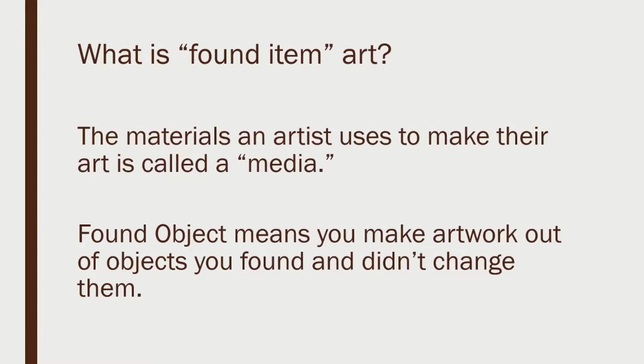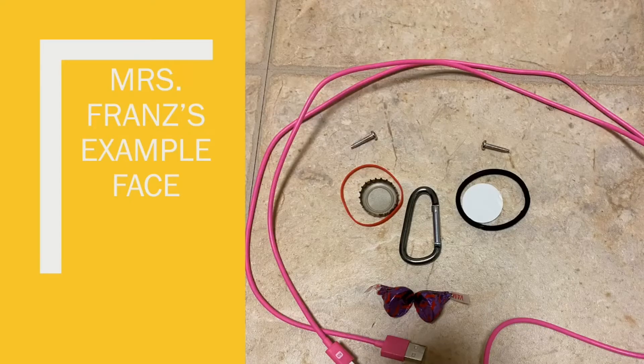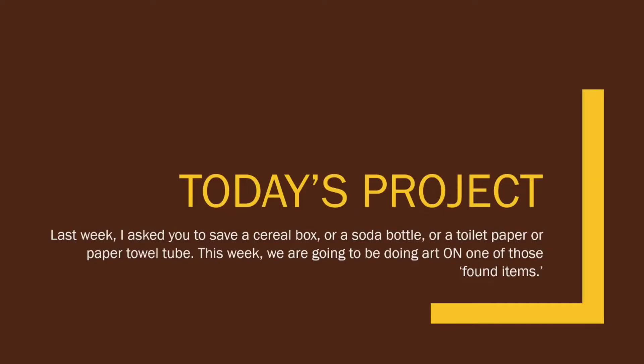But that's not necessarily what we're going to do today. We're going to do artwork that's on top of an item that we have found or I asked you to save. You can see some examples here — people have painted on top of plastic bottles, somebody has drawn on top of an old wooden thread spool. The first week we made a face out of found items. The second week we made a face and a body out of found items, which I showed here that my husband did.